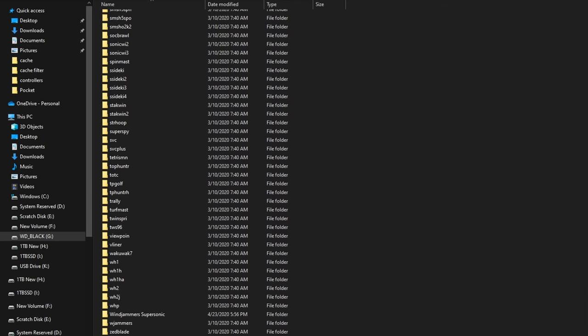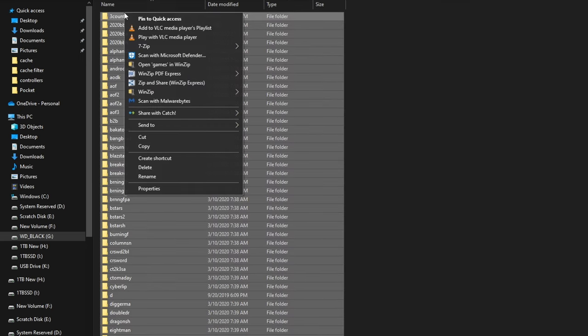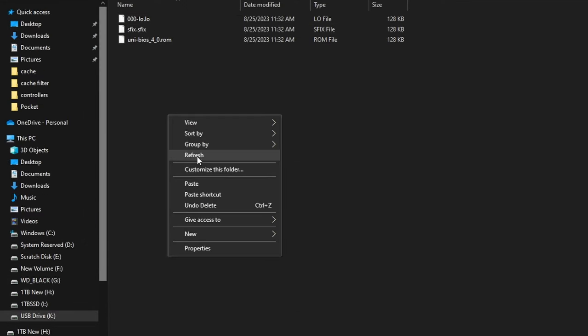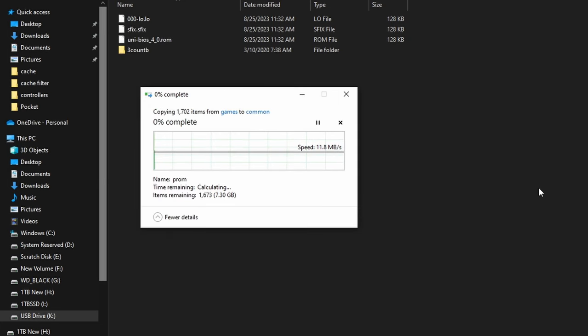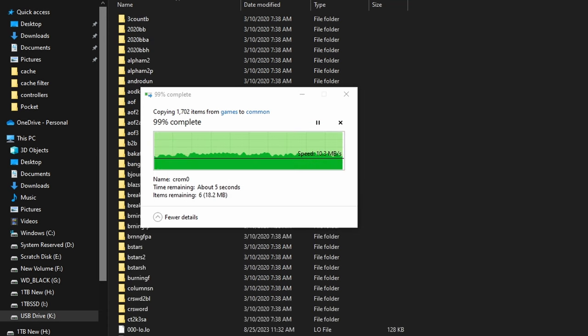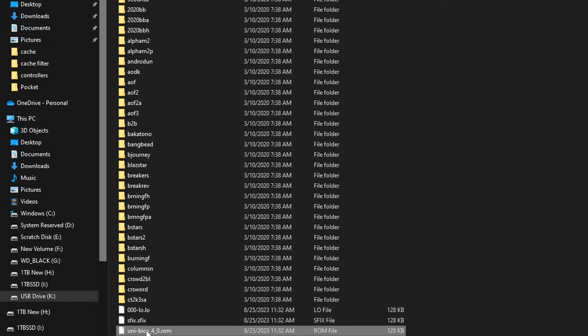We have every single Neo Geo AES and MVS game, including different variants and ROM hacks. Take all of these folders, copy them, and paste them into the Common folder. Don't put them in the core folders — they have to be in Common and in their own folders. This is about seven-plus gigabytes of data, so it's going to take a little bit of time. Go grab yourself a coffee, have a beer, take a walk outside, come back in about ten minutes and you'll have all those games copied over to the Common folder.